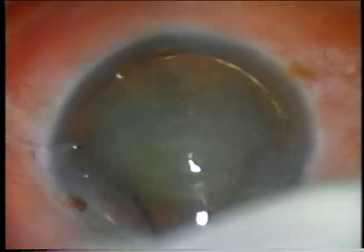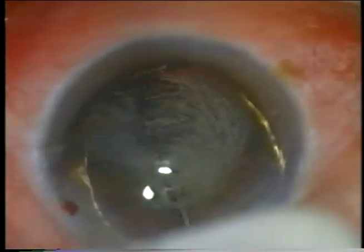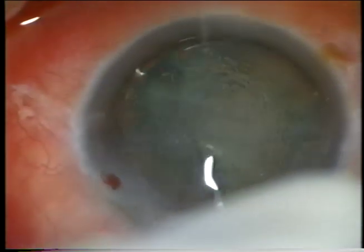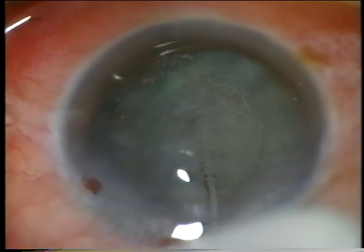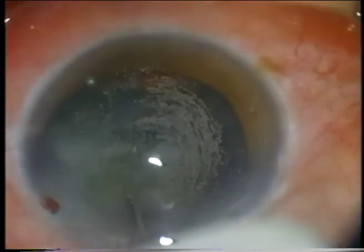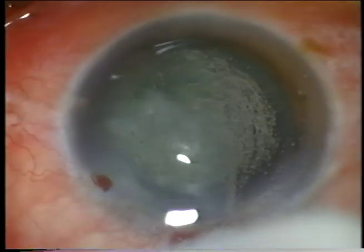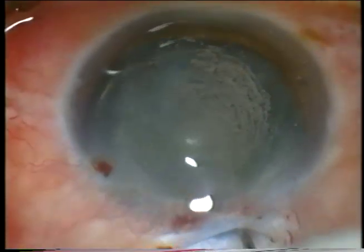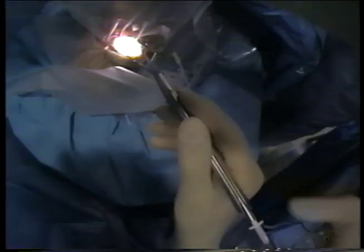Then I try to rotate the nucleus and even hopefully the epinucleus before starting phacoemulsification, because with my techniques I often rotate the nucleus for fracturing. I like to get the 12 o'clock epinucleus free while the nucleus is still attached to it, because the nucleus can help to rotate the epinucleus out of the 12 o'clock position.